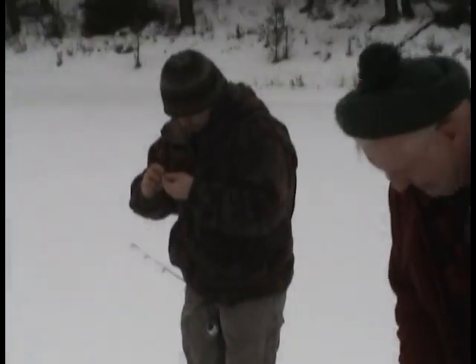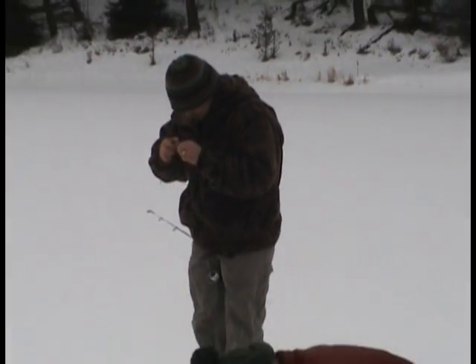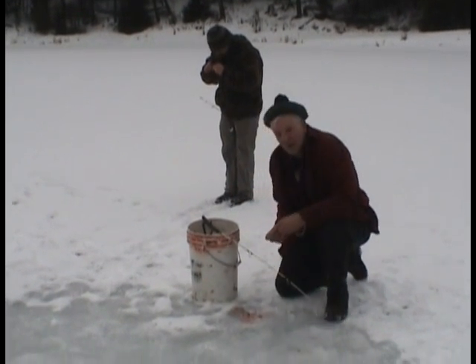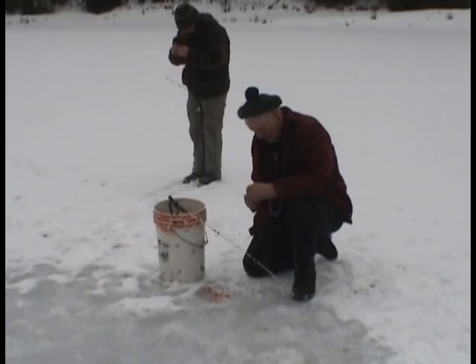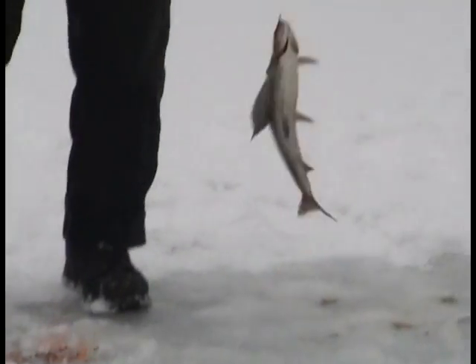He got one! Yeah! Lost two already — somebody better have some maggots. I got some. They're about three weeks old, been sitting in that bucket. All right, grab the bait. Can I steal a chunk of Arley's bait? Go ahead, Terry — I'll take this white one here.